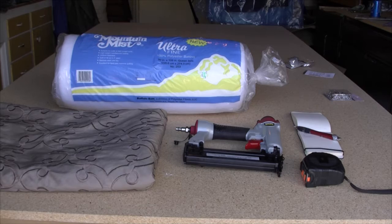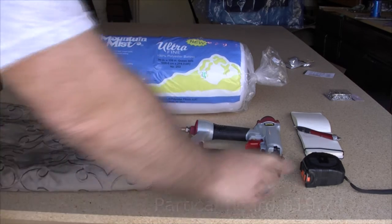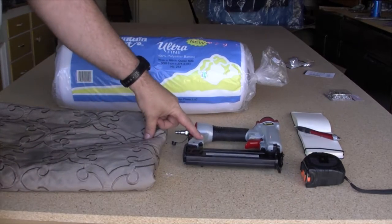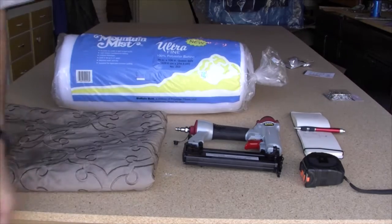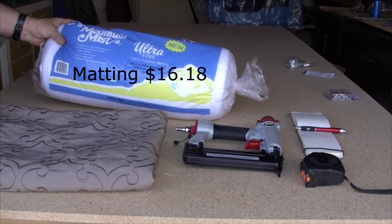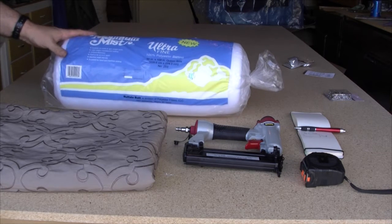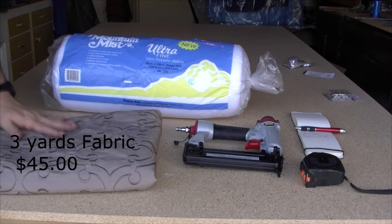We're going to show you what we're going to need for this build. We've got a sheet of particle board, a measuring tape, a pneumatic stapler — you can use a regular one. You're going to need a piece of paper and a pen to write down your measurements. You're also going to need some backing, some matting, polyester batting, and your wife-approved fabric to cover it with.